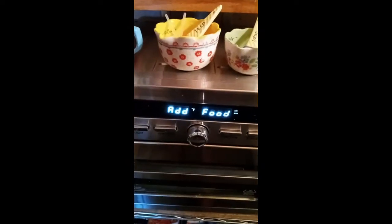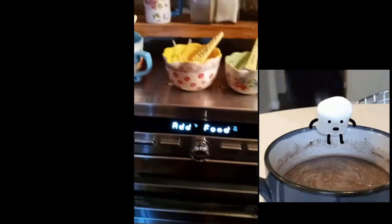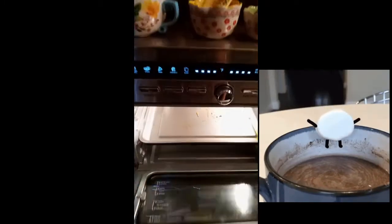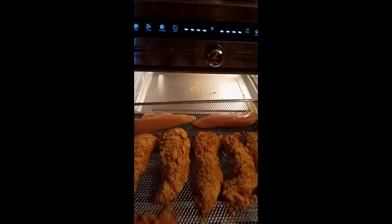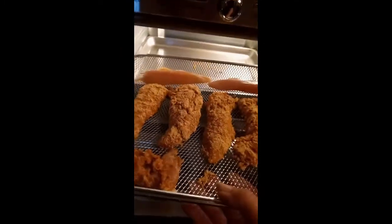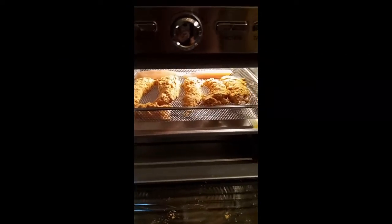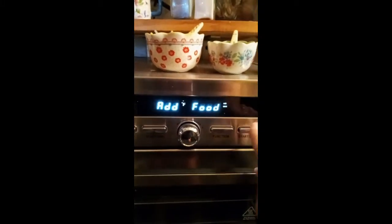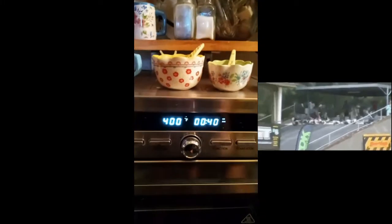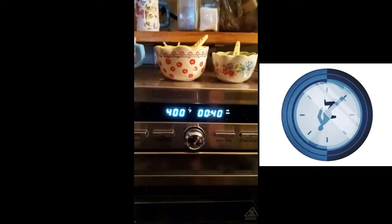It just beeped at me — it says to add food, so here I go. It turns itself off. There it goes — and start. See you in 40 minutes!